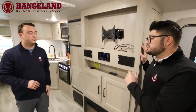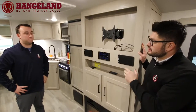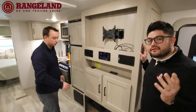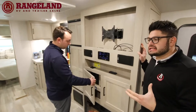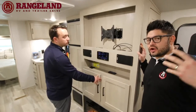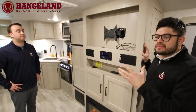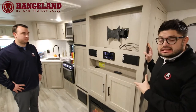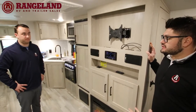This coach comes fully equipped with a fully enclosed heated underbelly and 12-volt heat pads on your tanks. So if you like to go out early spring or all the way through late fall — even Thanksgiving dinner — you're definitely going to be able to take advantage of that feature and not worry about your plumbing freezing.